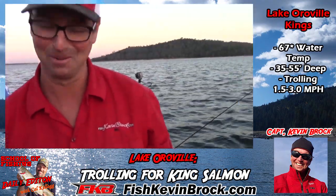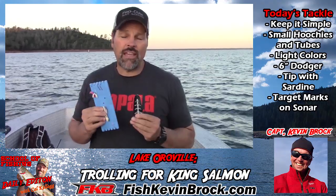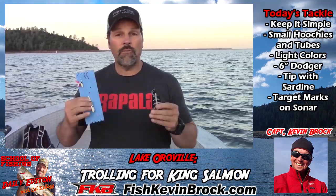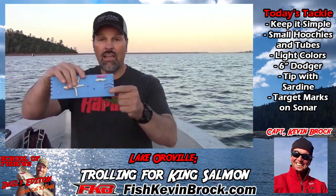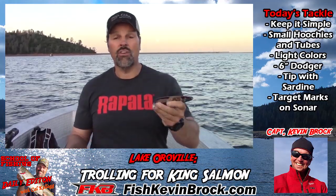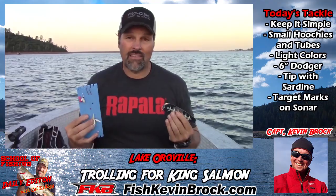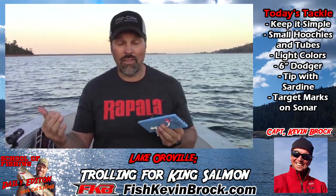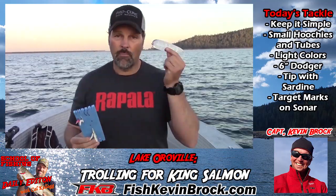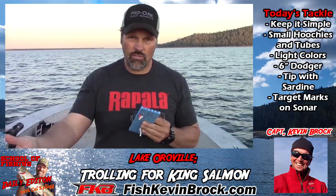When people tell me they struggle catching landlocked kings, it usually means they're overthinking their presentation. These are just like ocean fish — they're out here feeding on big balls of bait. At Oroville they're feeding on pond smelt, so you want to give them a very simple, impressionistic offering. We're using simple tubes and hoochies — stick with light colors, silver and white, since that's what the minnows look like. We're running them behind six-inch dodgers. When this runs through the water, the dodger sounds and looks like a salmon feeding, attracting more salmon. They see the hoochie, expect to see a bait fish, and it's fish on. Don't reinvent the wheel — keep it simple, put it near the marks on your sonar screen, and you're going to hook fish.